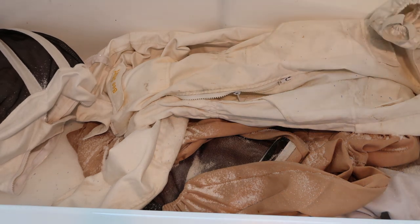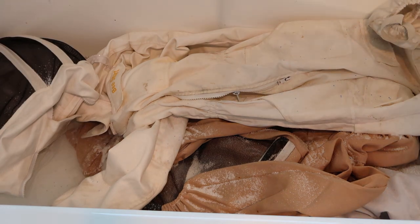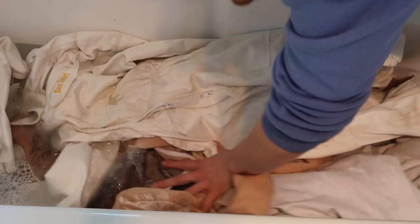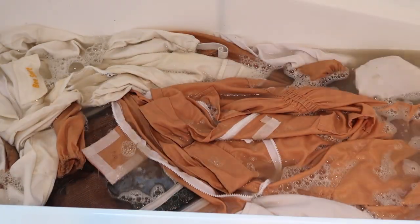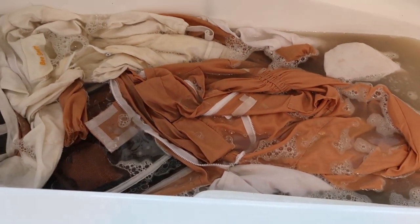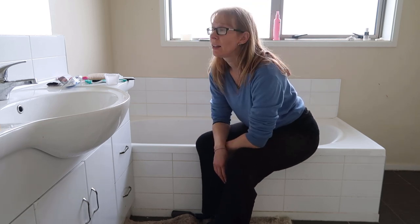Chuck a scoop of laundry powder over the suits. Turn the tap on and give them a slightly warmer soak in that water for a while. Look at the colour of that water already. Then I'm just going to turn the cold tap on, let this water drain out, give them a good rinse, and then hang them up to dry.